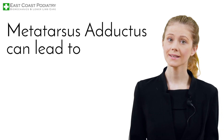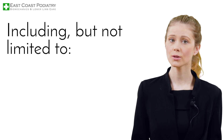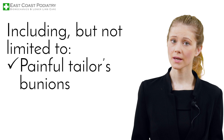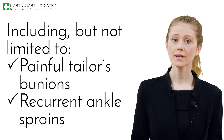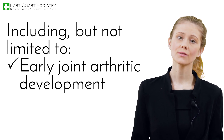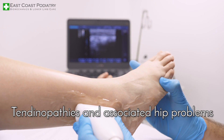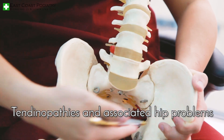Metatarsus adductus can lead to lower limb problems, including but not limited to chronic ankle instability and balancing issues, painful tailor's bunions, recurrent ankle sprains, early joint arthritic development, in-toeing gait which causes clumsiness such as tripping and falling, tendinopathies, and associated hip problems.